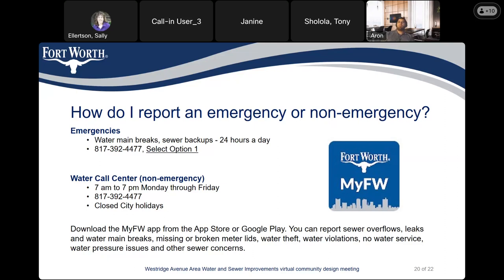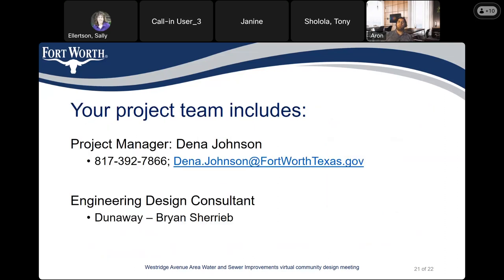Download the My FW app from the App Store or Google Play. You can report sewer overflows, leaks, water main breaks, missing or broken meter lids, water theft, water violations, no water service, water pressure issues, and any other sewer concerns. Again, I'm Deena Johnson, project manager. My telephone number is 817-392-7866. My email address is deena.johnson at fortworthtexas.gov. The design consultant engineer is with Dunaway, and the associate is Brian Sharib. Thank you for attending this presentation. We're going to open it for questions.